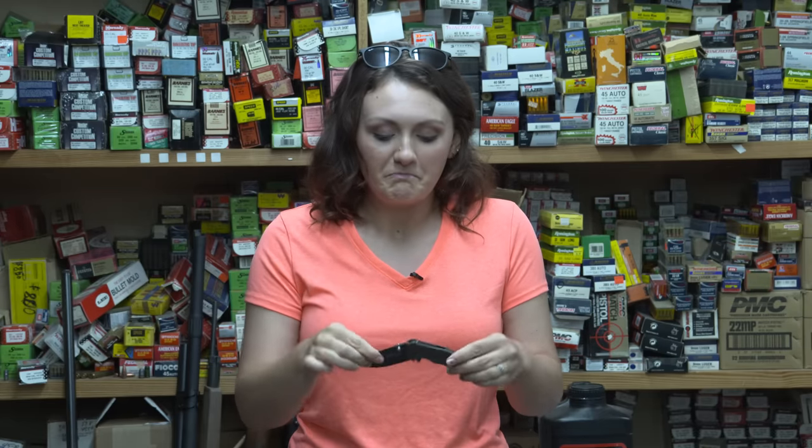Cons of it: I can't take it on an airplane, but you know, not its fault. To sum up this knife — I would definitely buy it again, and I would suggest you guys trying it out.